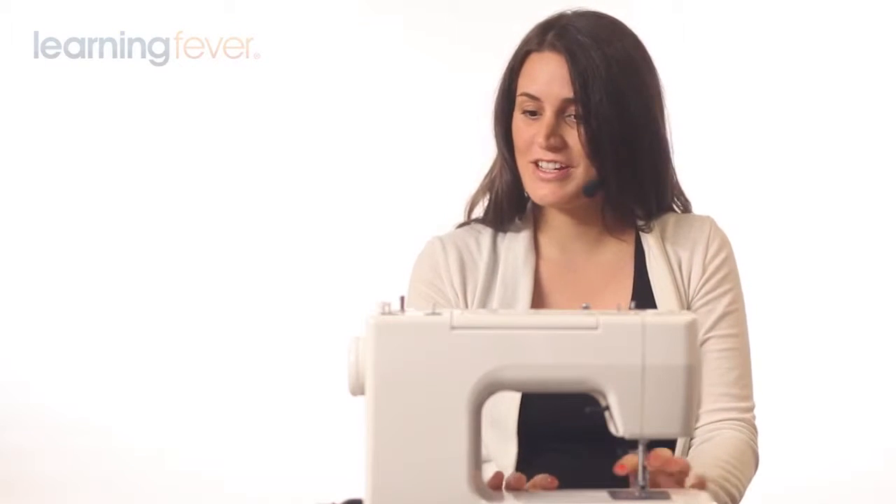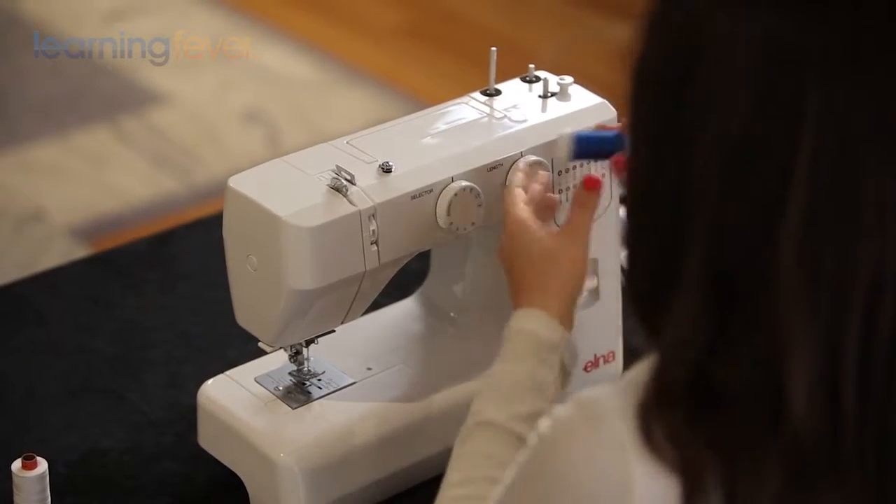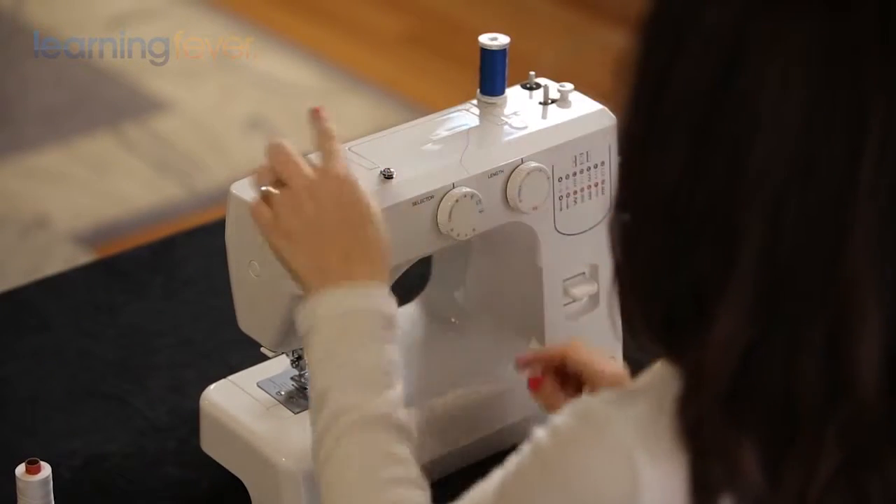Let's start with our front-loading sewing machine. This is your spool holder. This one holds your top thread, which is the thread you're going to put through the needle.